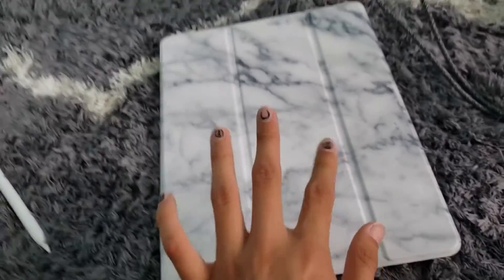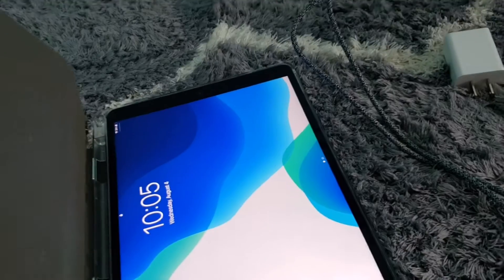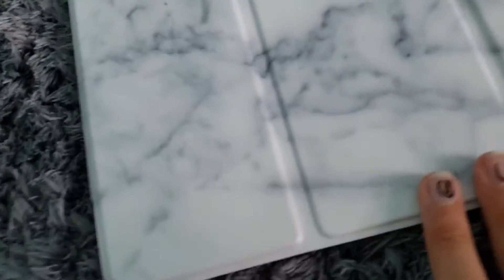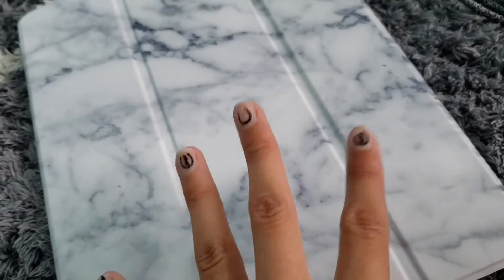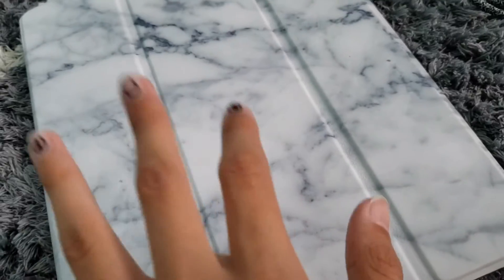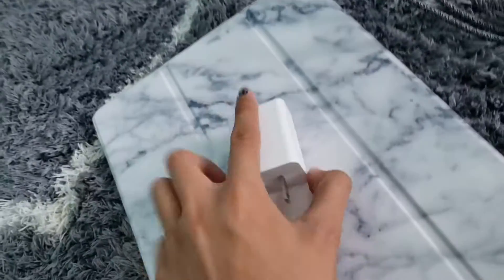And then lastly for the accessories, I got this white marble case — it's actually on my iPad right now. I got this pretty marble color. I got my iPad case and this pencil all off of Walmart. This obviously came with the iPad and then this I got at Walmart as well. So I pretty much get everything from Walmart.